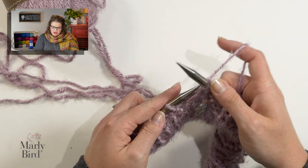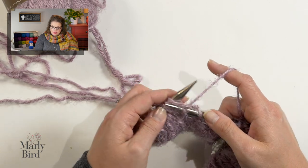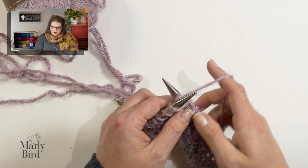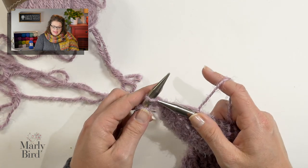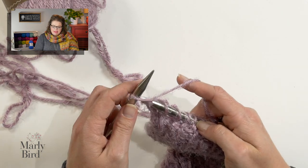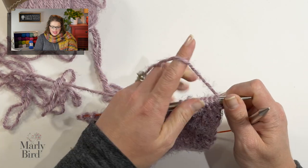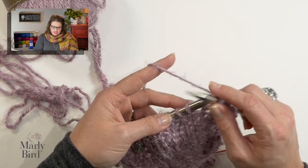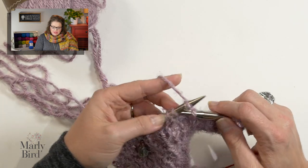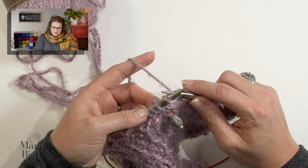After I purl those 9 stitches, I go ahead and place another marker. Then I will put my yarn between my needles again, back to the back, and knit 10. Now for me this knit 10 puts me at the end of my row, but for you you will have more stitches to work. After you knit 10, you will place another marker, then purl 9, place a marker, and knit 10, so on and so forth. Remember that between those markers it is there to help you remember that something is going to be different between those markers. At the end of the row, go ahead and turn your work — that was my setup row where I placed my markers, and row one of the pattern just has us knit across.